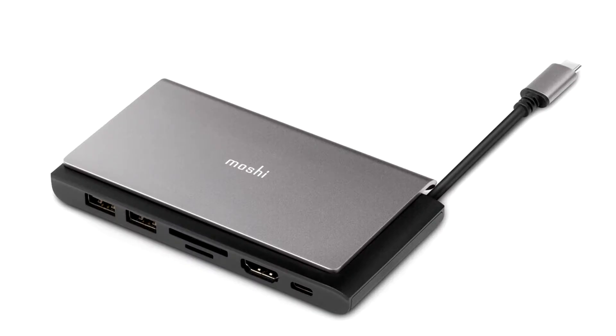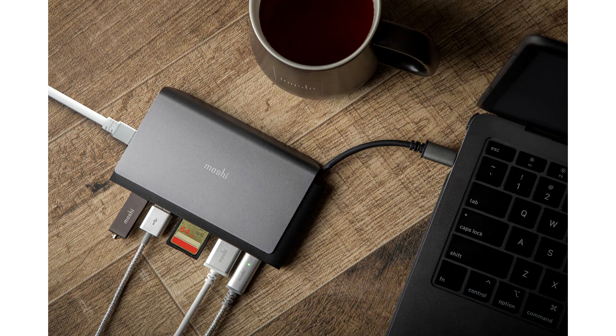Moshi announces the Symbus Mini portable USB-C hub. Moshi today launched the latest addition to its award-winning series of powerful, compact USB-C hubs. Joining the Symbus and Symbus Q desktop hubs, Symbus Mini brings powerful portable connectivity to the collection.